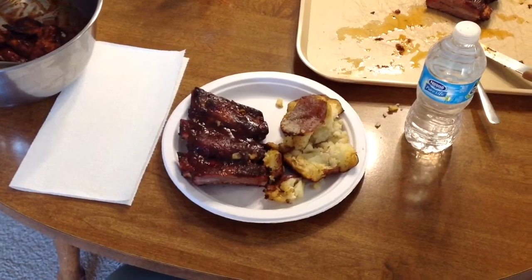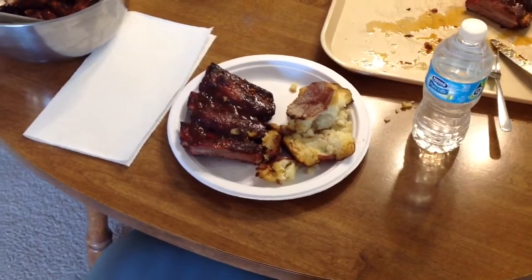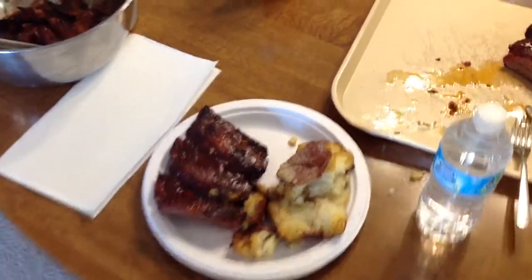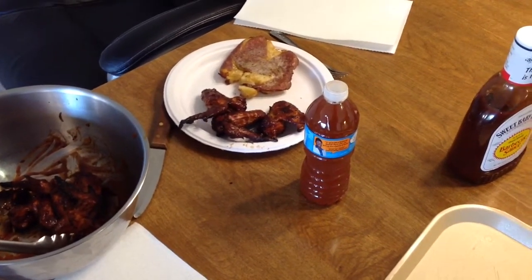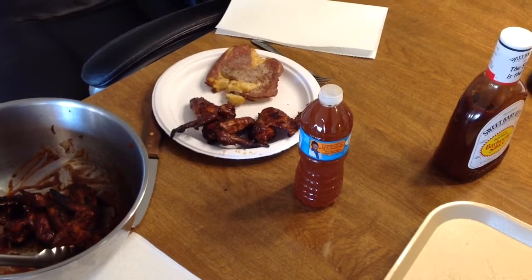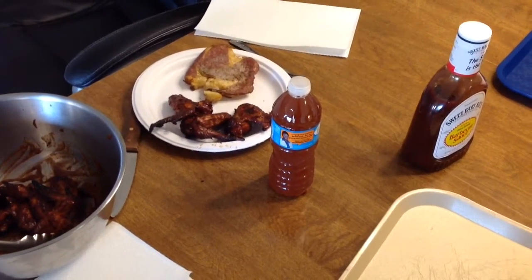Hey folks, there we are all plated up - we've got the ribs, we've got the smashed potatoes looking very nice, and we've got some wings over there with smashed potatoes too. Turned out very good - easy cook here. Hope folks give it a shot, and as always I appreciate you watching, thank you.